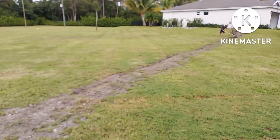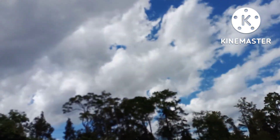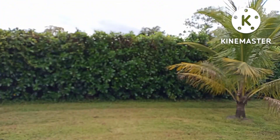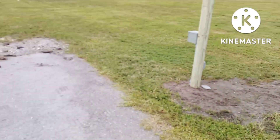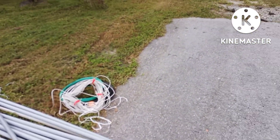Now we just have to backfill — finish backfilling. The clouds are coming and the winds are picking up, so I'll probably come back tomorrow to pull in the wire.